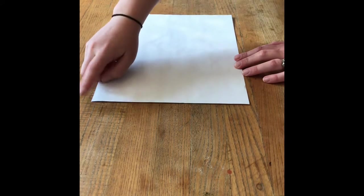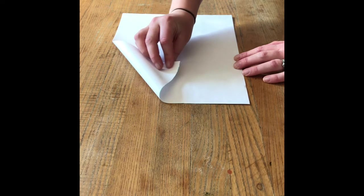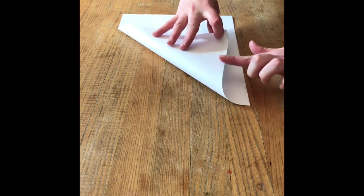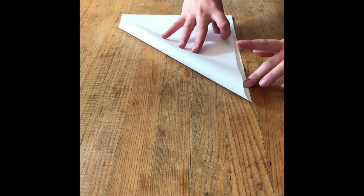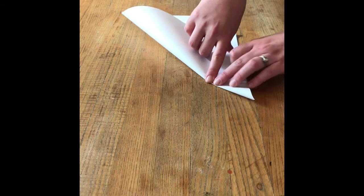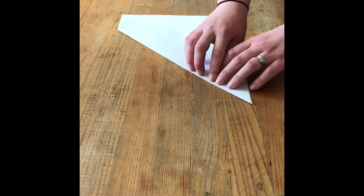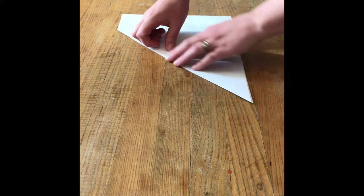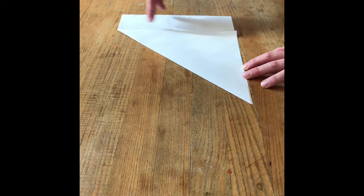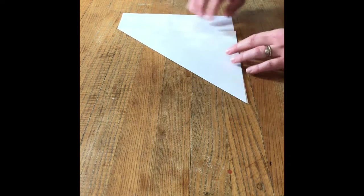We're going to begin with the bottom corner here and slowly and carefully fold it over, bringing it so that the bottom side now matches the right side of the paper. I line those two sides up very carefully and press out the crease so that now I've got a triangle and a skinny rectangle up at the top. My crease is just a little off, but that's going to be okay.